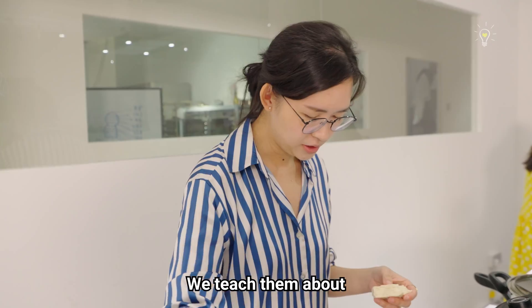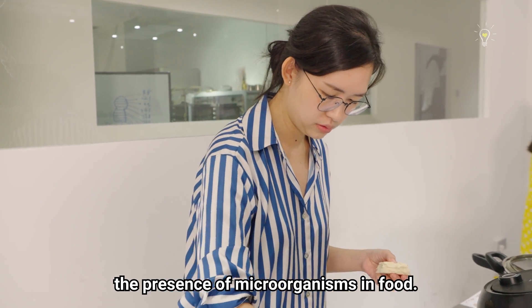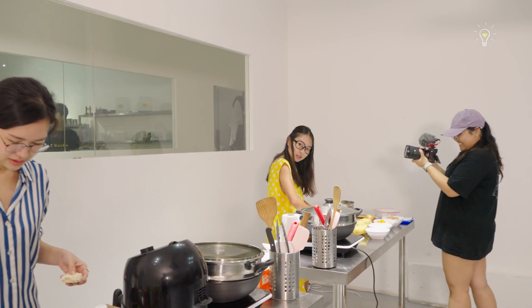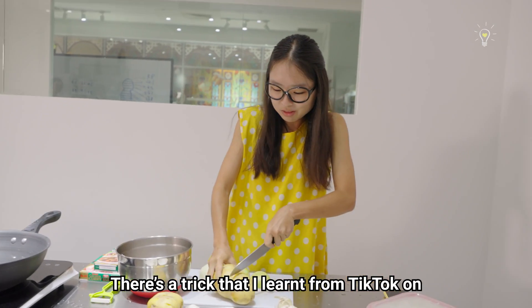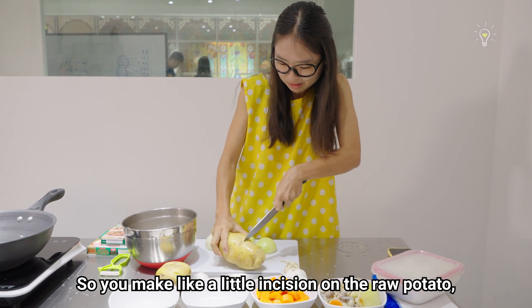Is this a topic that your students learn? We teach them about the presence of microorganisms in food — they're going to make people sick if you don't practice hygiene. There's a trick that I learned from TikTok on how you can remove potato skin. So you make like a little incision on the raw potato and then you put it inside.